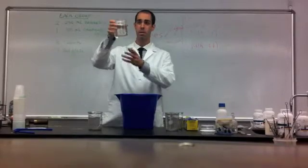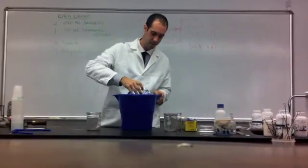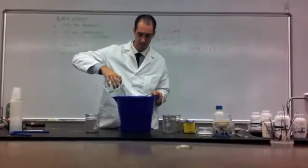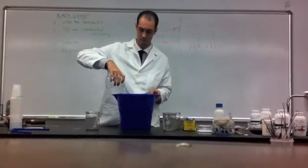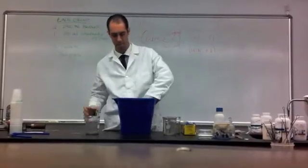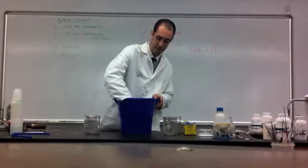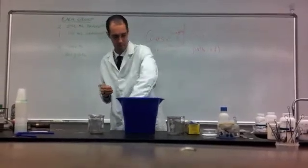Next, I will take my beaker of water and I will pour the water in the bucket, but not in the cup. That is very important — I'm pouring it around the cup, but not in the cup. The idea here is that we're going to take a look at the water cycle, and if things go properly, we're going to examine where that water ends up.